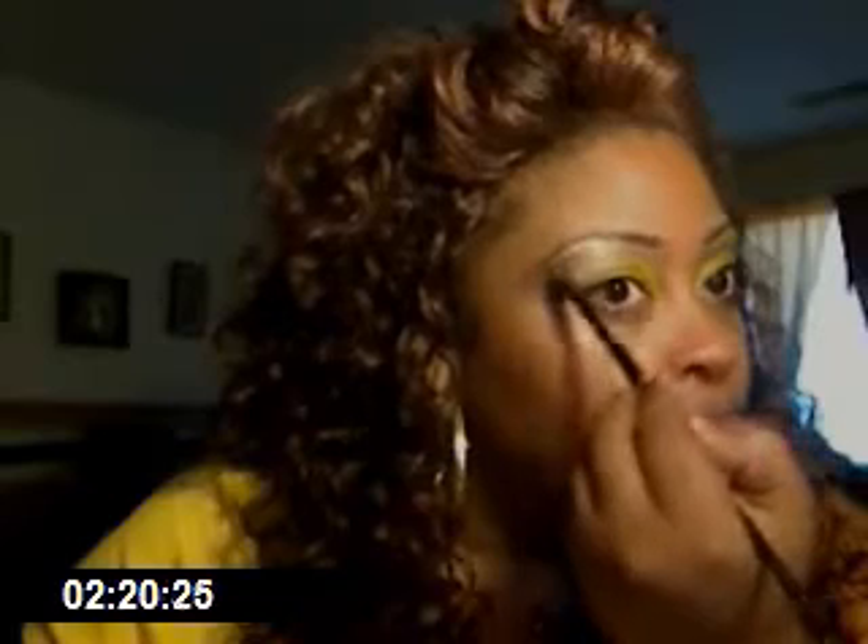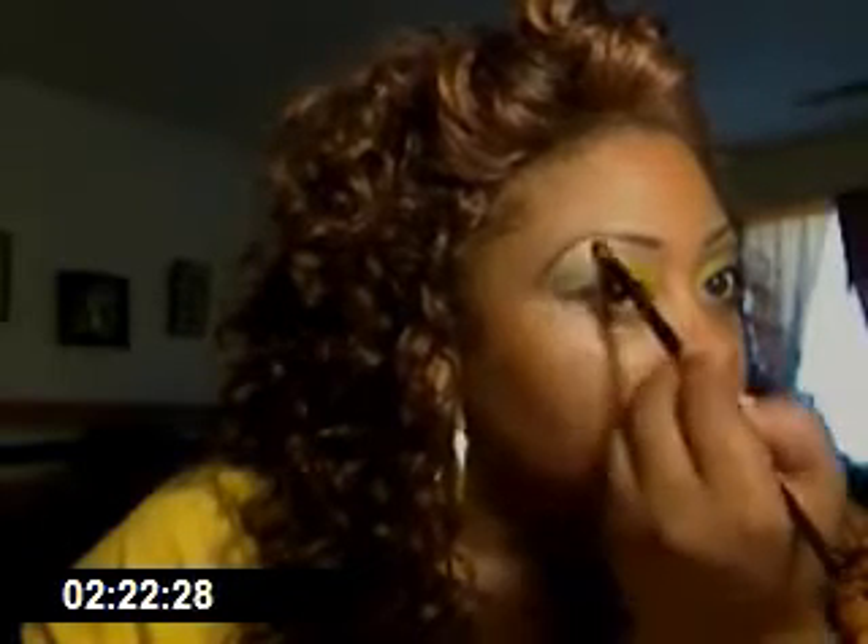Always practice — practice, practice, practice makes good. Right now I'm going to use that other color I showed you with the shimmer. I like to put my highlight on first because it's easier to blend in when you don't have anything on your brush. As you can see, there's a little shimmer to it with my light.